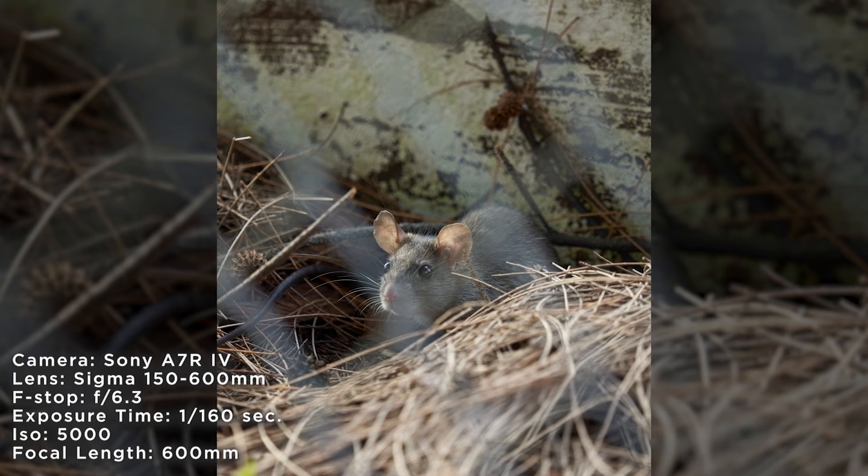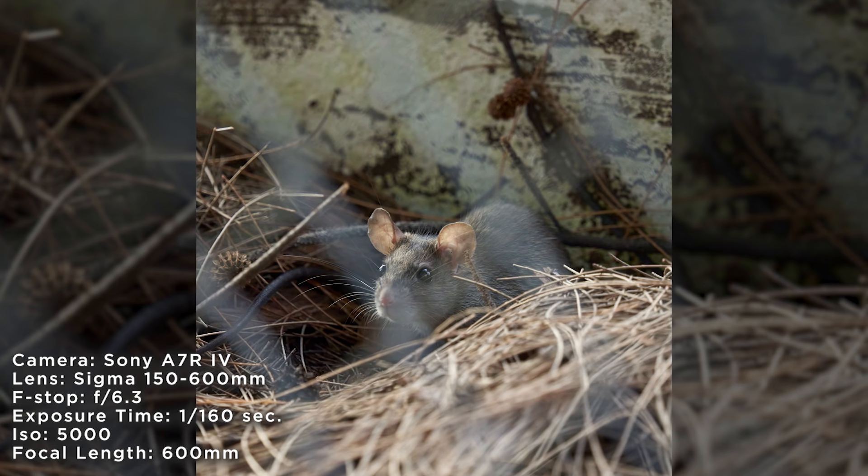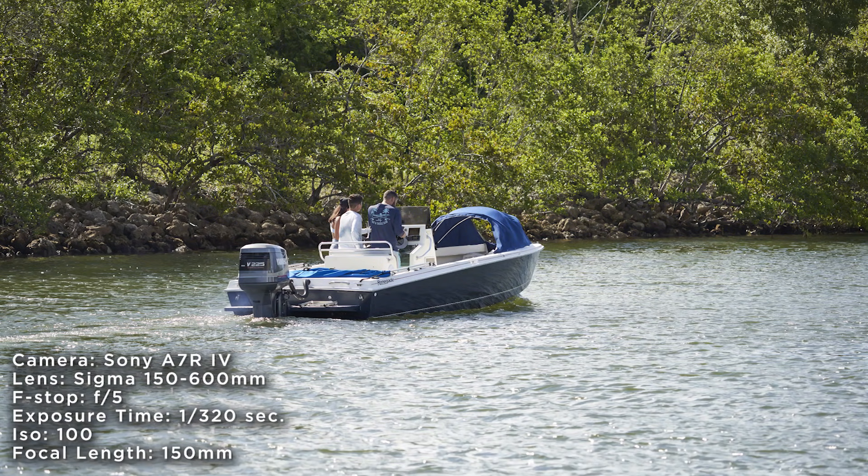Being able to use the 600 millimeter focal length is a nice feature because you're able to stay far away from your subject matter and not scare them away. Overall, shooting with this new Sigma lens was phenomenal.